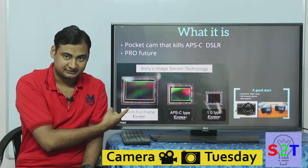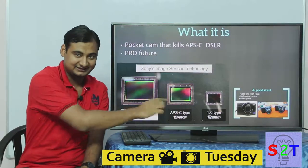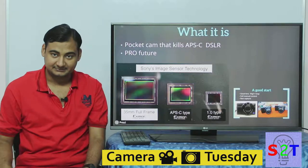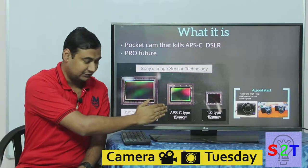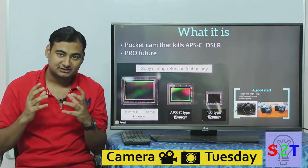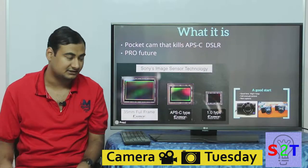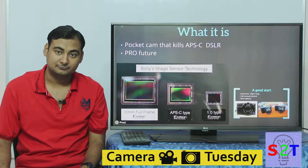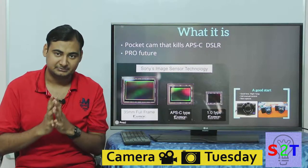Basically, you cannot bridge the surface area gap between a pocket sensor and a full-frame sensor — that's not acceptable. So they were always targeting APS-C, not full-frame DSLR killers. The point was to create a simple, elegant solution for people who buy cheap DSLRs, with pro features included.